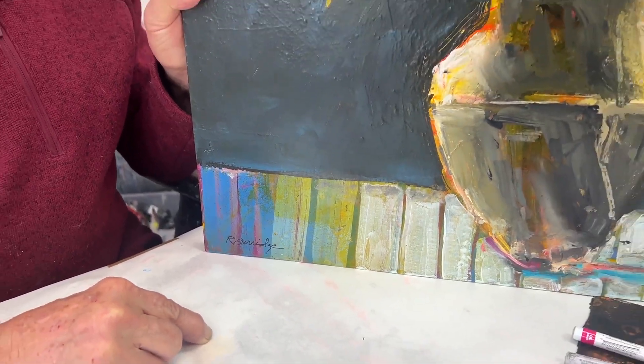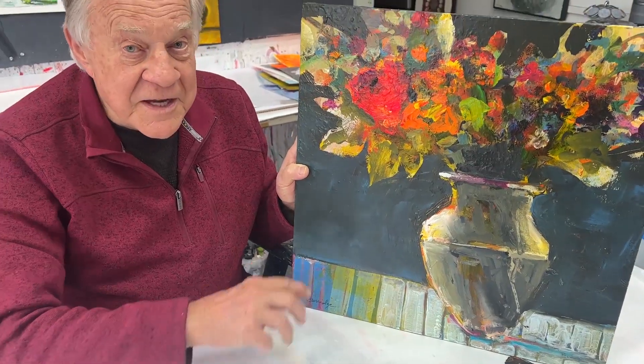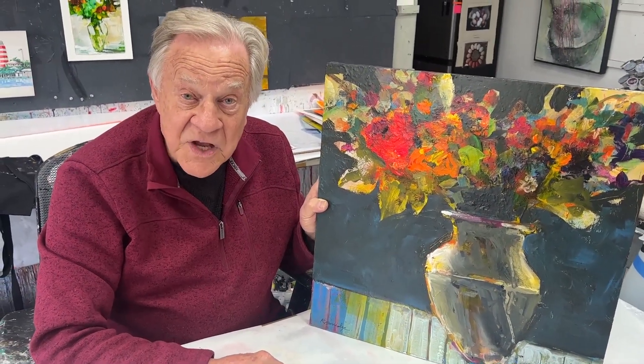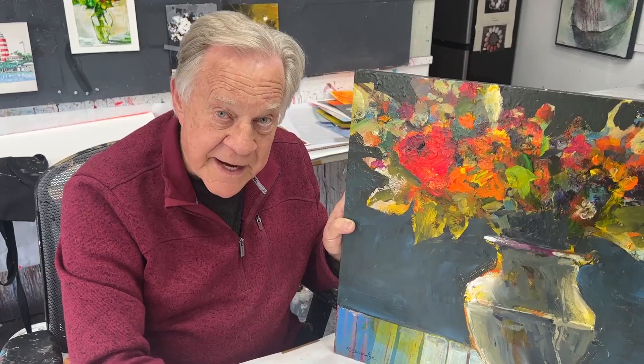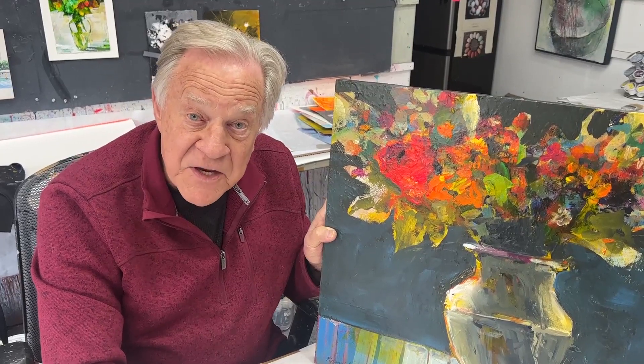Don't have your name disappear in the foliage or in the texture of the painting. Make it very clearly signed - this is not a doctor's script. Make it very legible, and it better match your website too. Don't make up a goofy name. They need to find you. It's called marketing.